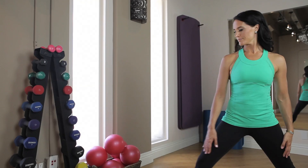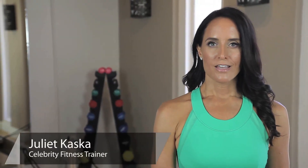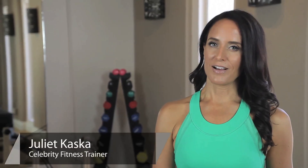Hi, I'm Julia Casca and this is women's yoga poses for the obliques. The obliques are part of the abdominals. Two of their main responsibilities are trunk rotation as well as the stability of your spine. Not to mention, when you have tight toned obliques you have a tight tiny waistline.